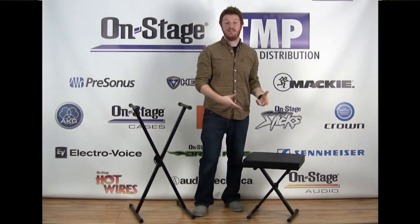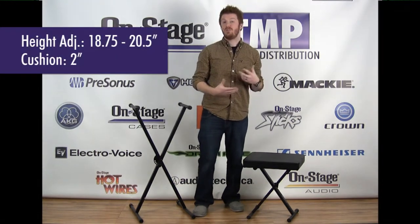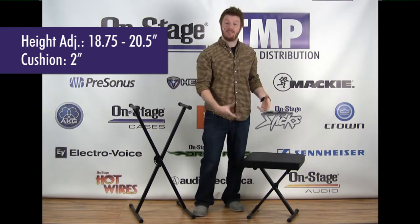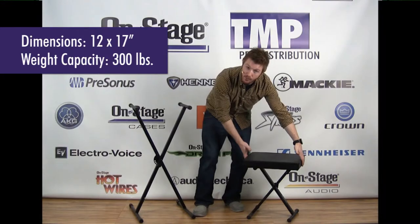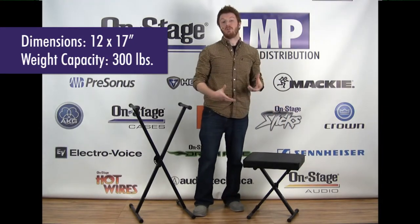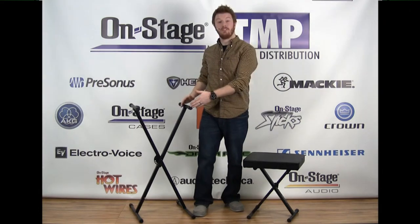The KT7800 is an X style bench. It has three height adjustment points that go anywhere between 18 and three-quarters and 20 and a half inches. The cushion itself is 2-inch foam, so it's very comfortable — 12 inches deep by 17 inches wide — and the whole bench has a 300 pound weight capacity. That's the KT7800 and the KS7190.